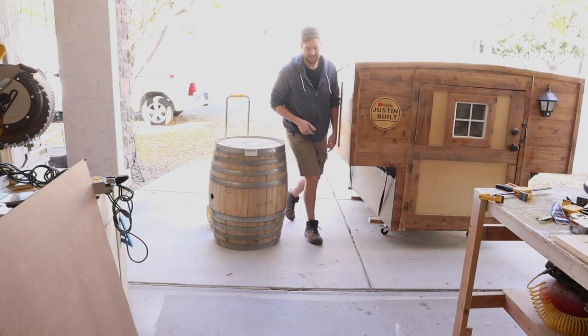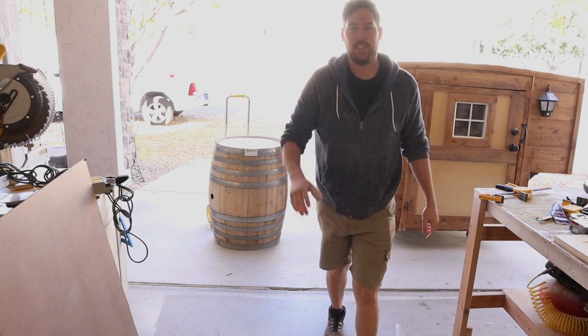I got a barrel. Hi, I'm Justin and today I'm going to be showing you how I make this wine barrel into a cooler. Hope you enjoy.